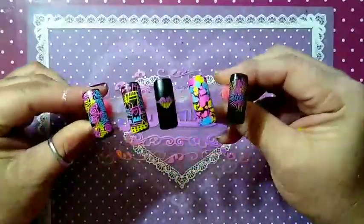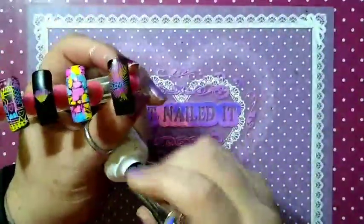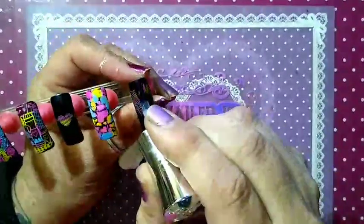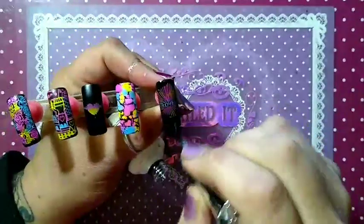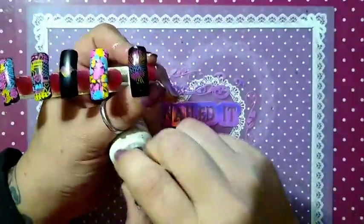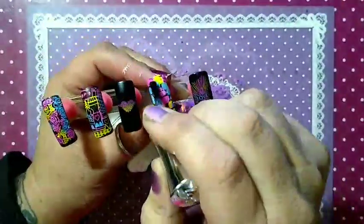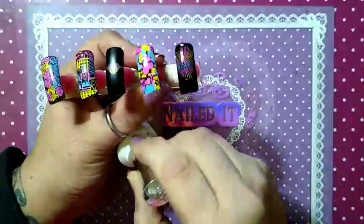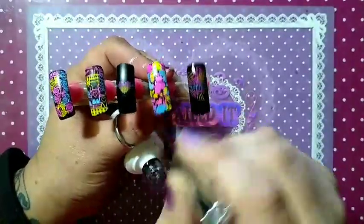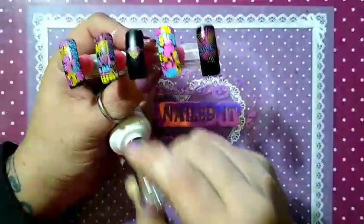We are back. We're going to top coat now — I cleaned up my mess. I got my no-wipe top coat from iGel Beauty. I'm going to give her a nice gloss and shine. These colors are just so vibrant; you don't need to put anything else on top of them before the top coat. I think this turned out really well.